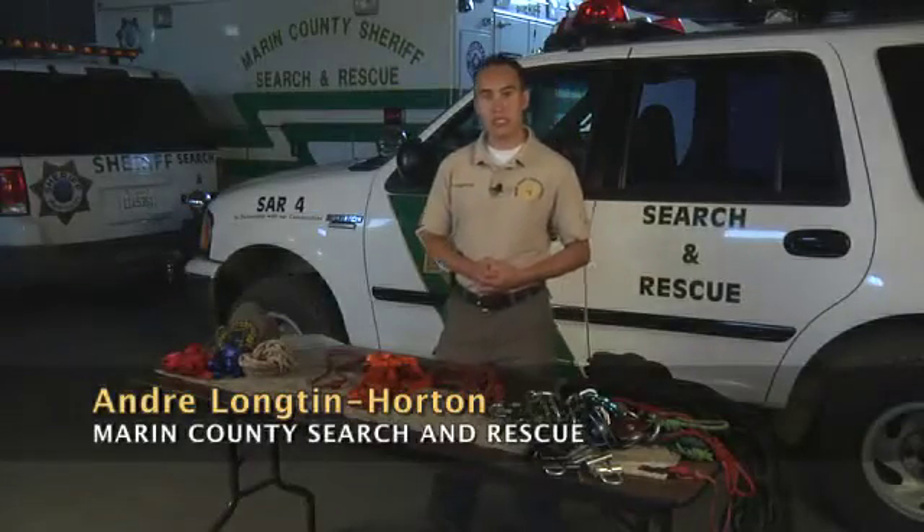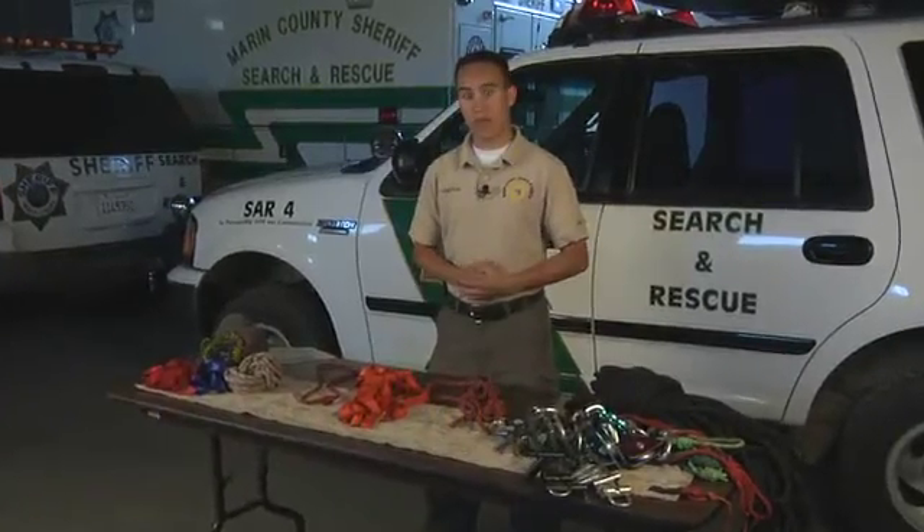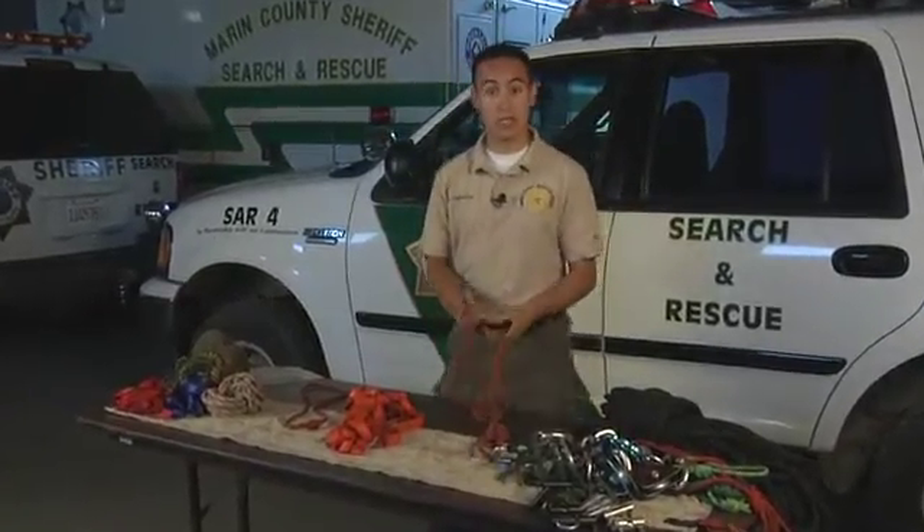Hi, I'm Andre, and today I'm going to be introducing the primary knots used in rope rescue systems. Before I talk about that, we're going to introduce some terms that I'll be using today as well.